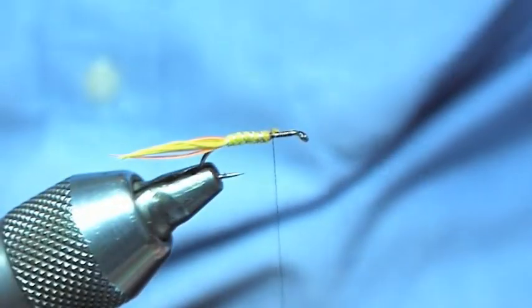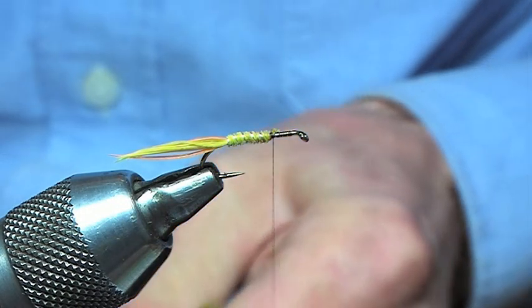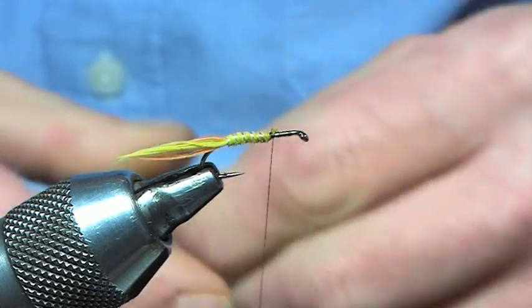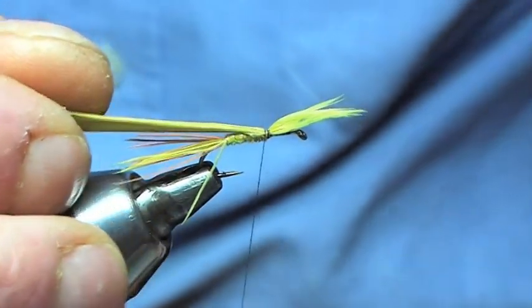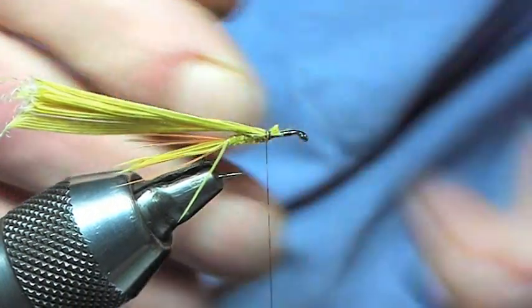Next thing we're going to tie in is the wing casing. Same thing again, it's going to be the cock pheasant that's been dyed olive. Pinch and loop, secure that in, and then trim that off.